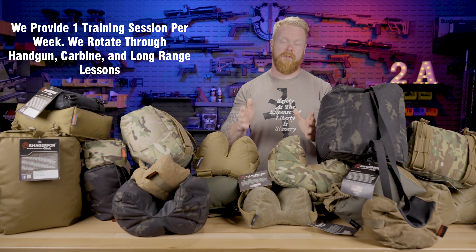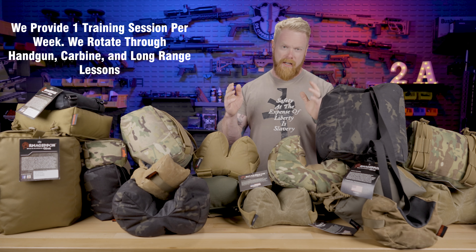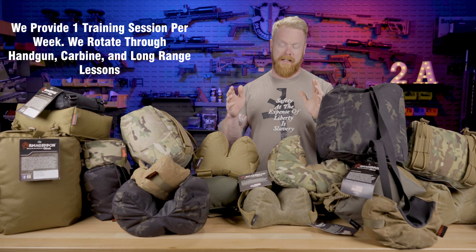At the end of this I'm going to give you a quick tutorial on positional shooting and some principles behind that. But if you're interested in getting real training where we provide a one-hour lesson plan every single week that you can take to the range, make sure you sign up for our virtual training academy. So before we get into the different types of bags, let's talk about the principle behind shooting bags in general.